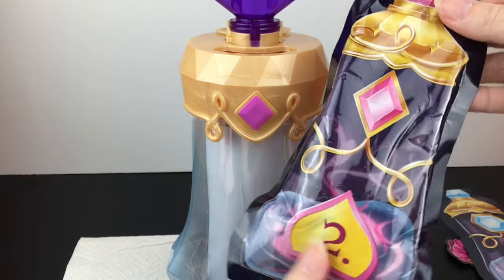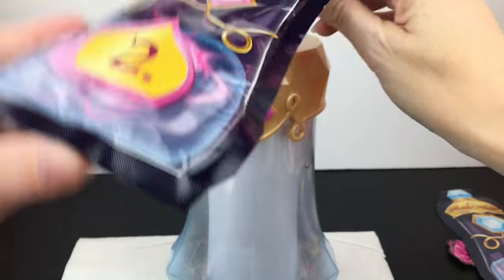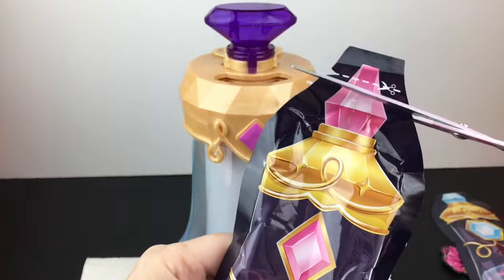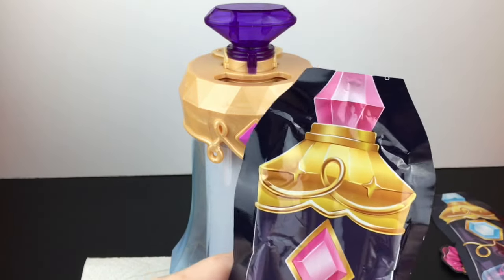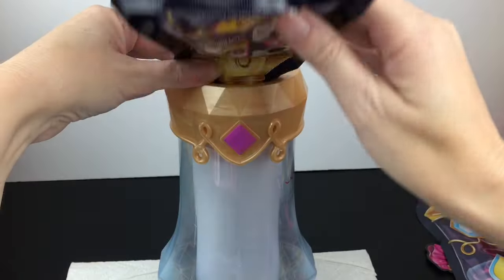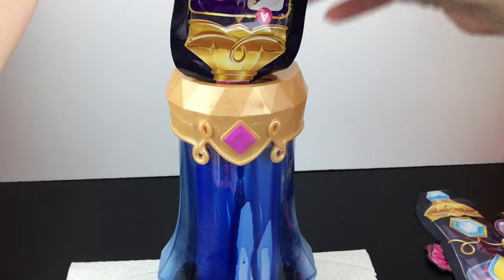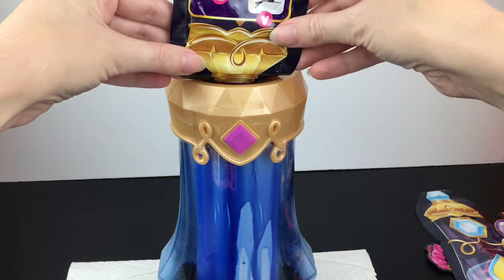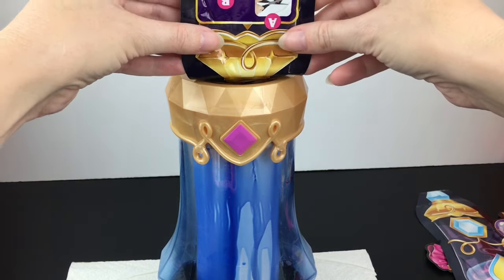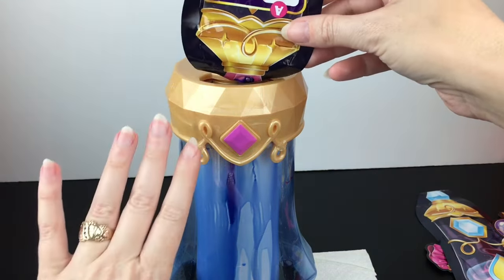Step two is to pour in our Pixling Power Elixir. You want to cut it at the top and then fold it over since it's a liquid inside, so it can drip in. Some blue liquid pours rather quickly — that scared me because I wasn't sure if I'd lined it up, but it's in there. They give you a nice spout, so that's good.